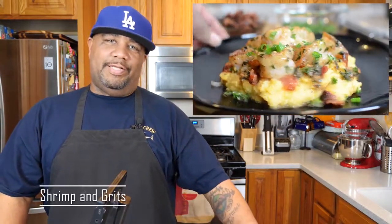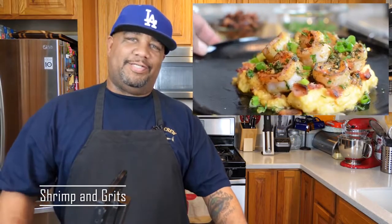Welcome back to my channel Smoking and Grilling — today we're cooking with me, AB. This video needs no introduction. I'm getting ready to show you guys how I make something truly delicious. Check it out right there — shrimp and grits. You cannot beat this. The presentation is outstanding and the flavor profile on this is just super incredible.